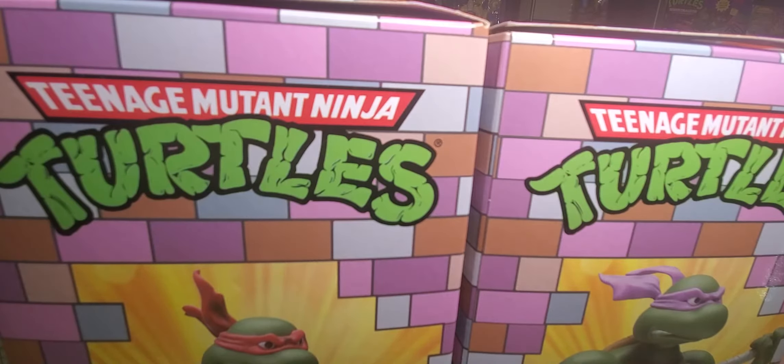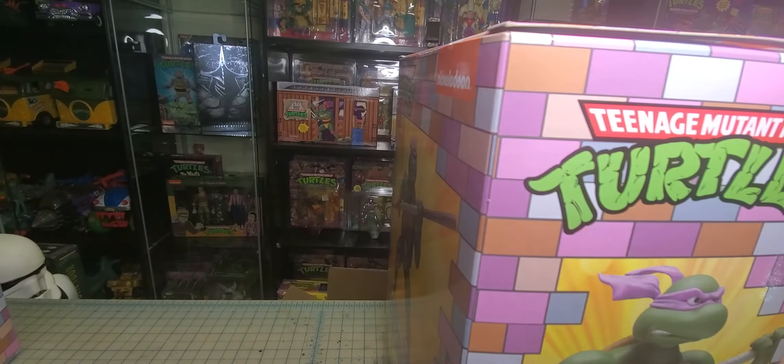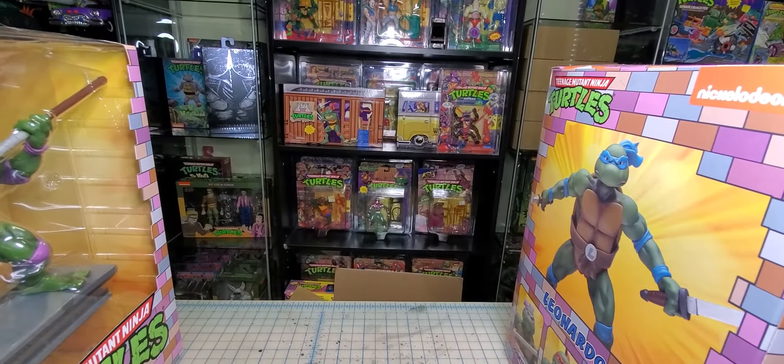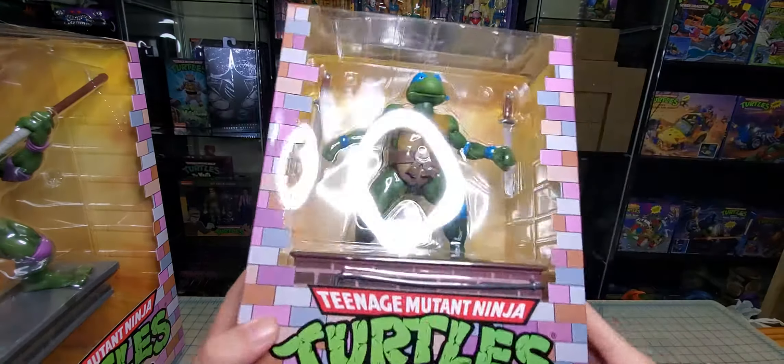Hi guys, so today we're gonna be doing a quick unboxing of some Ninja Turtle statues. You're getting your first look at my new setup behind us here, my new Ninja Turtle display. I moved some stuff around — I'll do a room tour of that soon. Let's check out Leonardo.